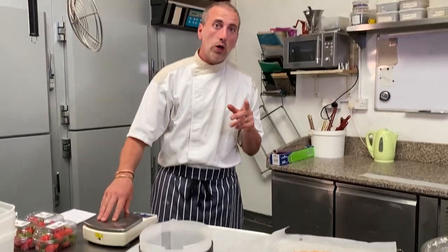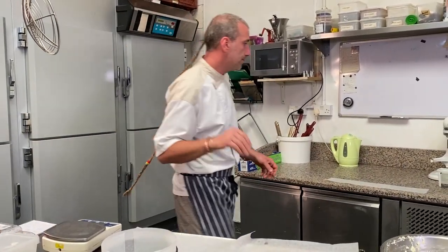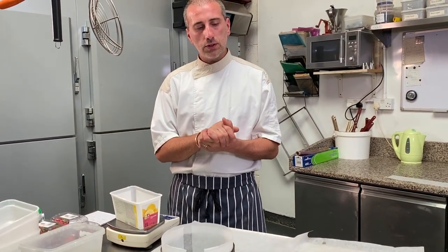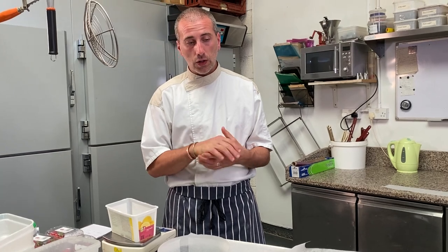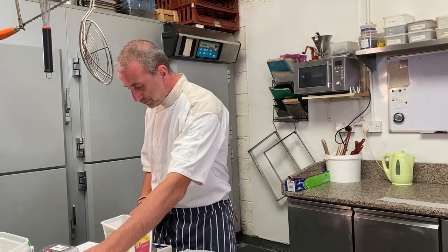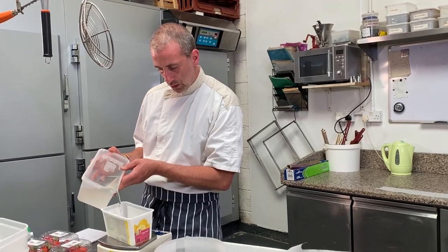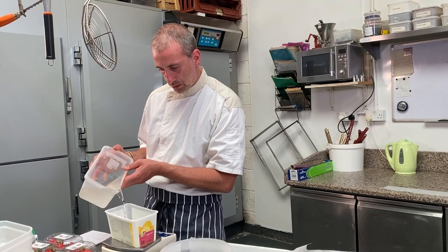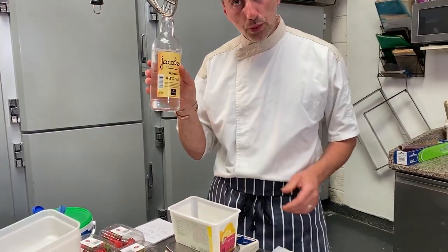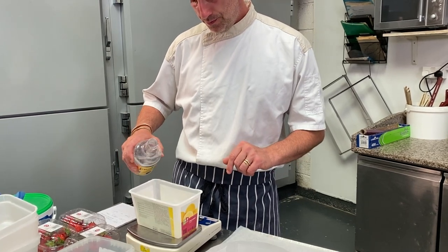I'm gonna make a syrup with Kirsch alcohol. You can avoid putting any alcohol, but it's nice to have a syrup to soak the sponge with so it makes it nice and juicy. I've got a syrup here. For this recipe, you will use 200 grams of sugar and 400 grams of water, which you boil together and let cool down, and once it's cold you can use it. You'll get 600 grams of syrup with 10% Kirsch alcohol. This is alcohol from cherry and it's delicious — it goes very well with the strawberry.